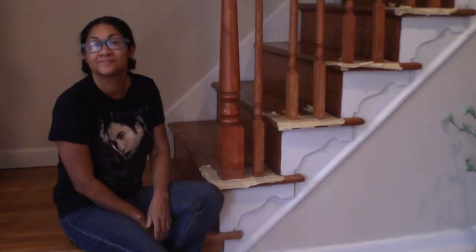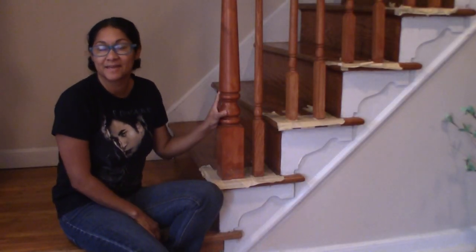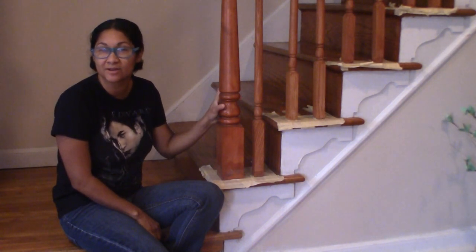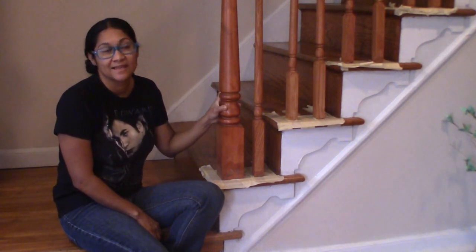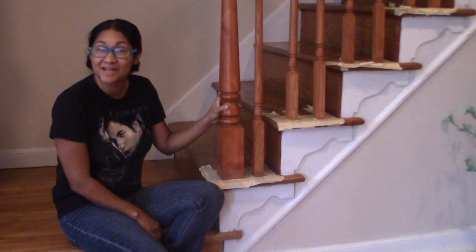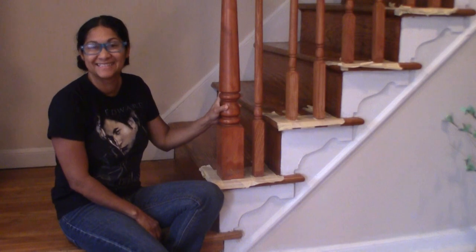All right, let's get to it. I got all the taping done. Thankfully my staircase is not that big, so it took about half an hour — and that's only because the tape kept breaking. But I got it done, and now it's time to sand. Yay.